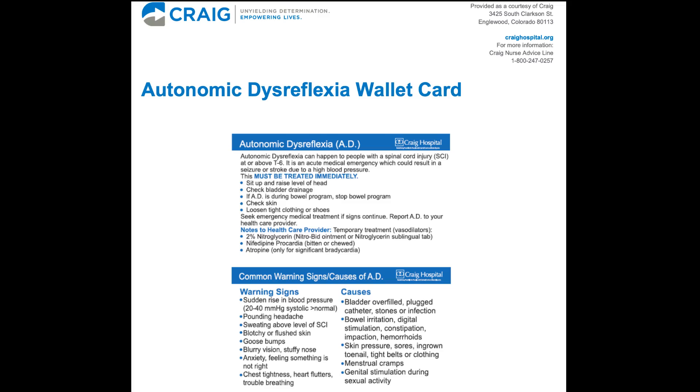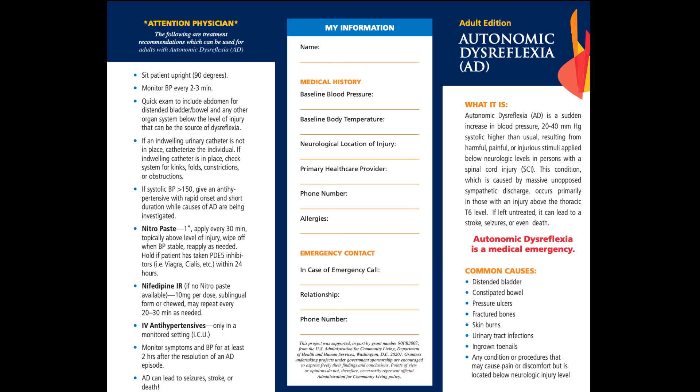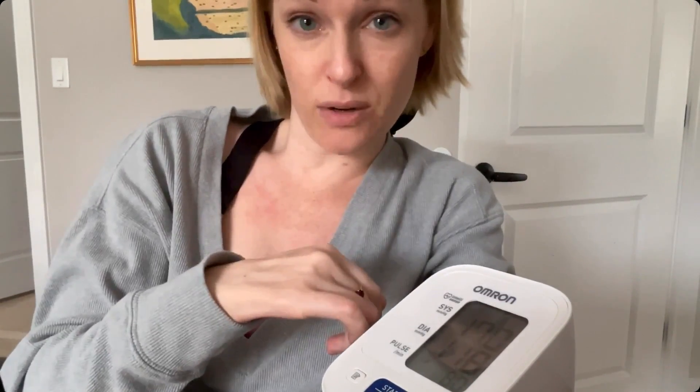What you really need is an autonomic dysreflexia wallet card. If you go to the emergency room because you have really high blood pressure, they are not going to know what this is — not everybody is trained in the different intricacies of spinal cord injury. If you have this card, it tells the doctor what is happening to you, how to treat it, and lends credibility so they'll believe you. I'll link it in the description. It's good to have just in case you start getting AD and can't figure it out, because if you go to the hospital, you need to be able to tell them what your levels have been over time.